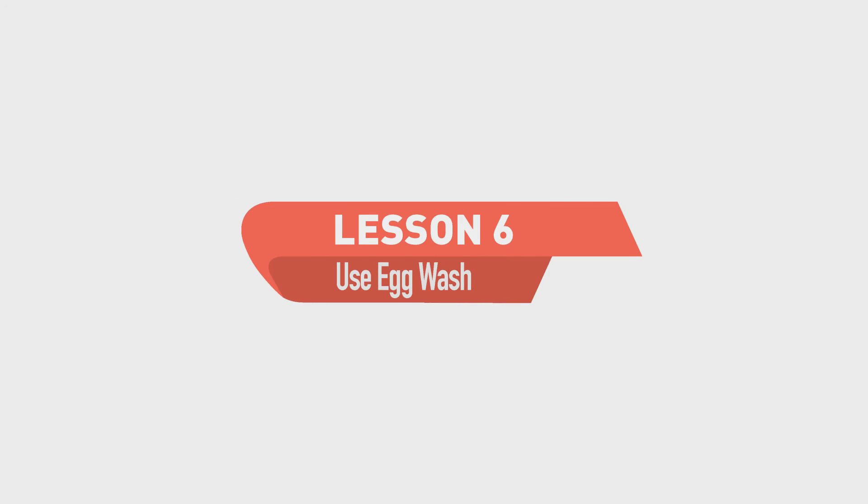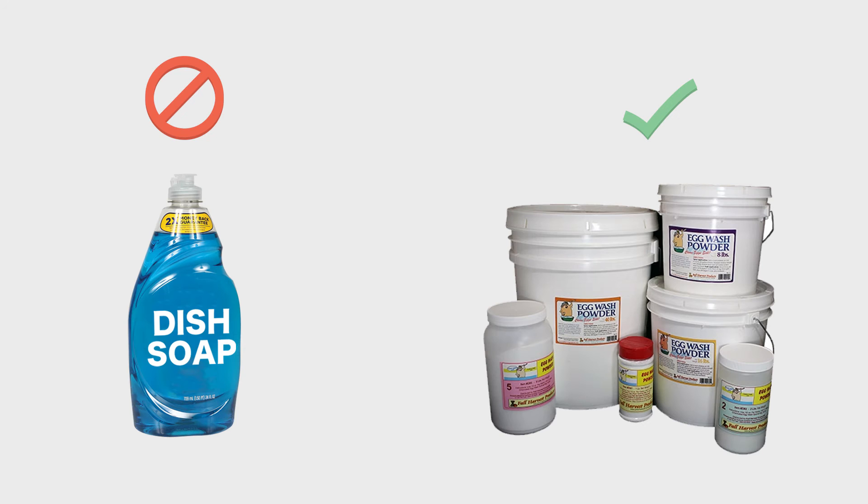This is lesson number six: use egg wash. Not all cleaners are the same. Cleaners like dish soap do not provide the same level of clean, nor do they protect the cuticle like those intended for hatching egg use.